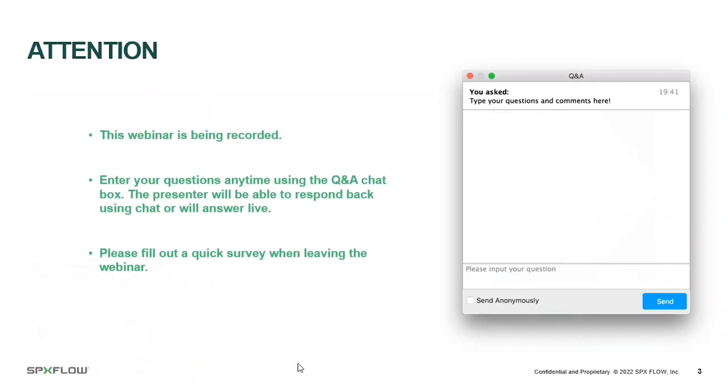As we get started, I'd like to share some housekeeping rules. This webinar is being recorded, which will allow us to send you a recap afterwards. Your camera and audio are switched off, but you can enter comments and questions in the chat box, and we'll respond at the end and follow up on any we don't get to. After today, we'll send you a link to a quick survey for feedback — it only takes a couple of minutes.